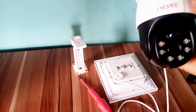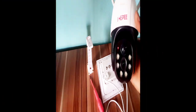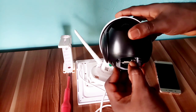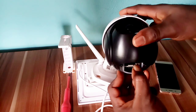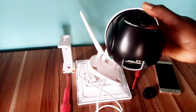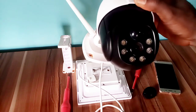Power is now on. Wait for the red light to turn green because you are installing the camera for the first time. Press and hold the reset button for five seconds until you hear a sound. Reset completed.